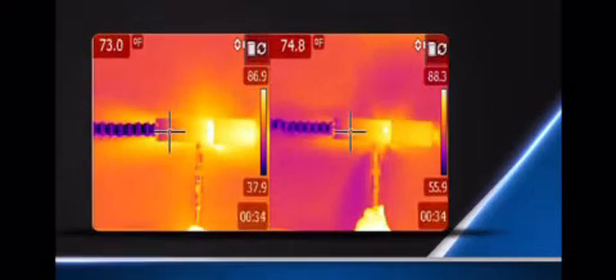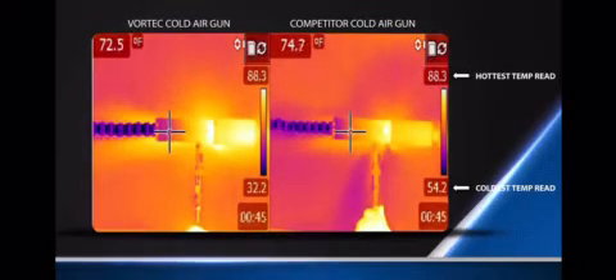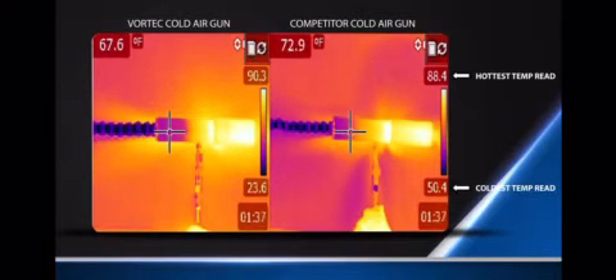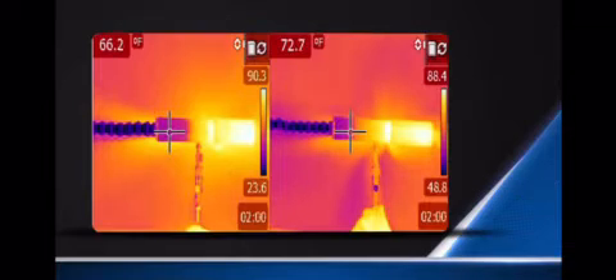Now compare Vortec to the competition. The Vortec cold air gun on the left produces temperatures as low as 26 degrees Fahrenheit, while the competitor's model on the right produces a minimum temperature of 48 degrees Fahrenheit. Both models use the same volume of compressed air and produce the same volume of cold air, but the Vortec model generates colder air to give better cooling.